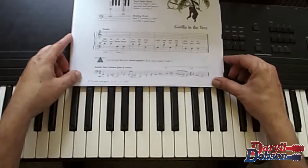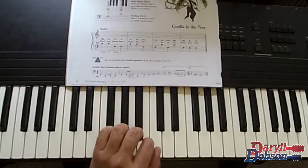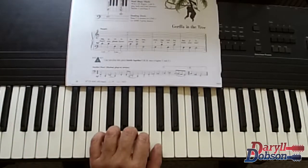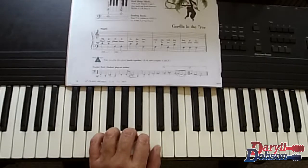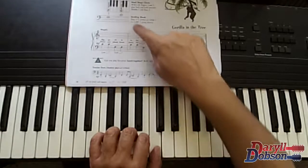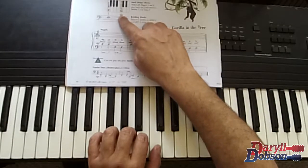Now let's go on to a very important song, Gorilla in the Tree, because now we're going to really learn something about our left hand. Notice my right hand is out of the picture — now my left hand — and we're going to play middle C. Notice it is closer to the bass clef staff because my left hand is playing it: middle C.